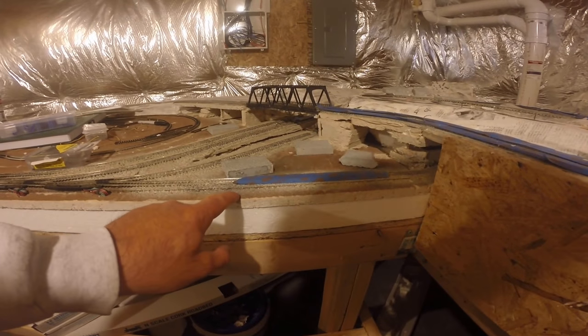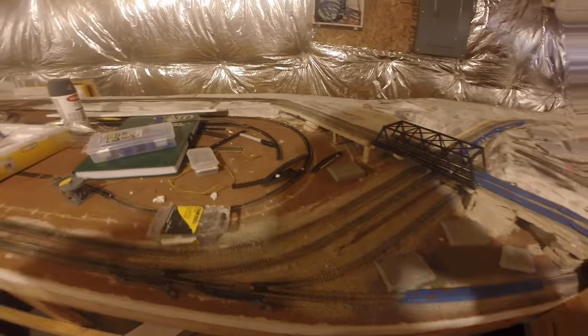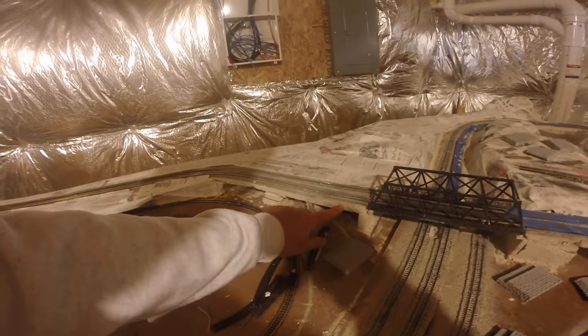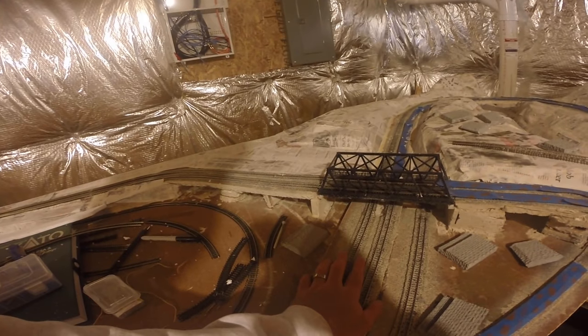I use laying ceiling tile as the road bed for the track. It enables me to carve it, cut it, and manipulate it very easily.